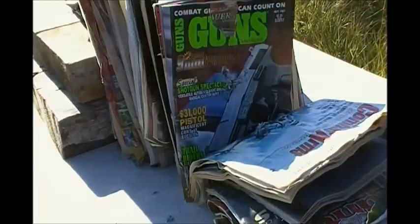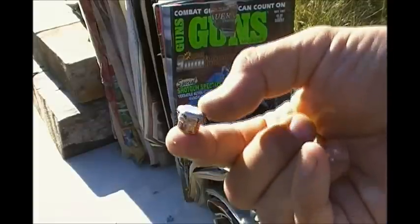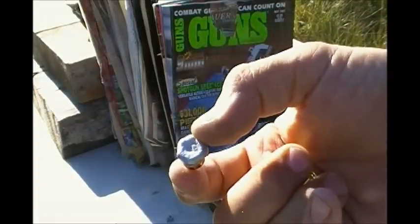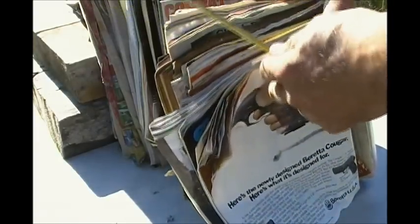Yeah, that's pretty impressive. There we go, 200 grain Fiocchi. Let's go get a measurement on this. The 200 grain 45 caliber Fiocchi — five inches.